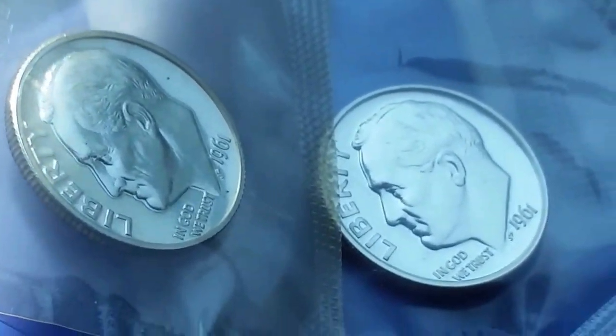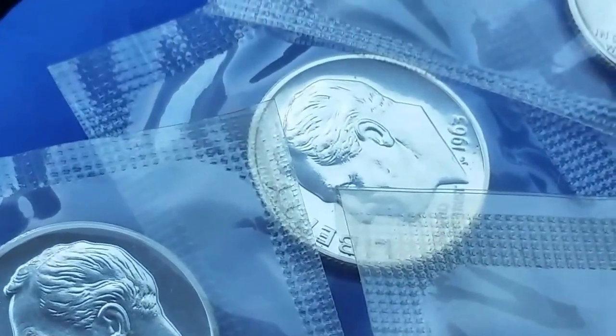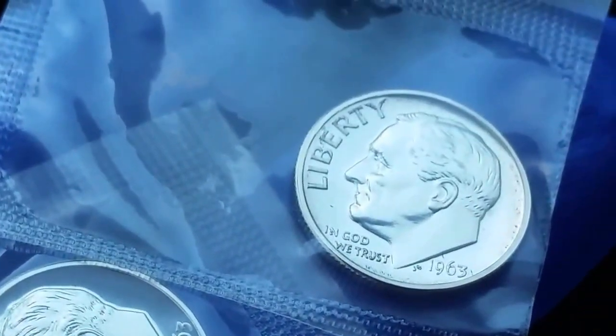So in the top row we have 1961, another 1961, then 1963, 1963, 1963.